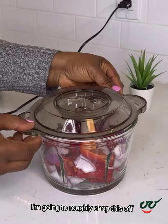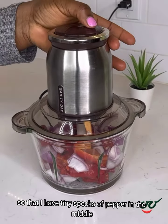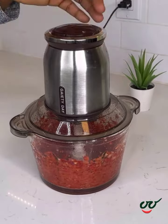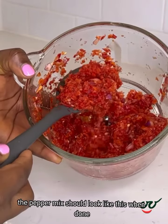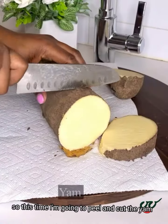I'm going to roughly chop this up — I don't want it smooth, so I'm going to chop it up so that I have tiny specks of pepper in the mix. The pepper mix should look like this when done. You see how rough it is? Yes.